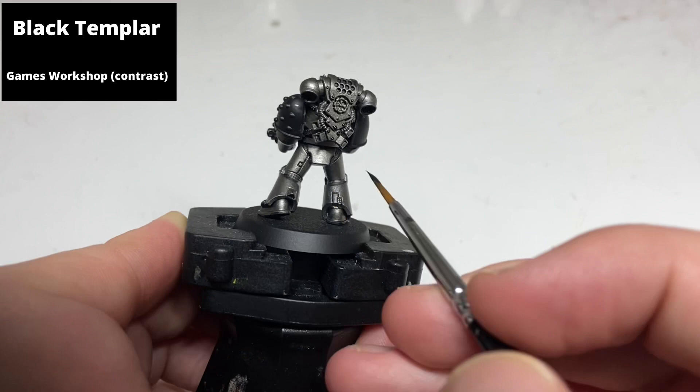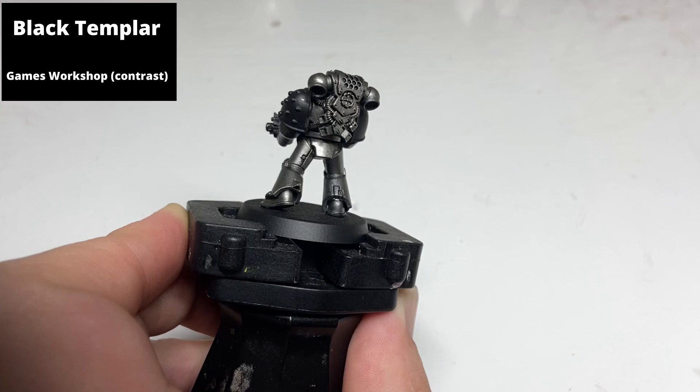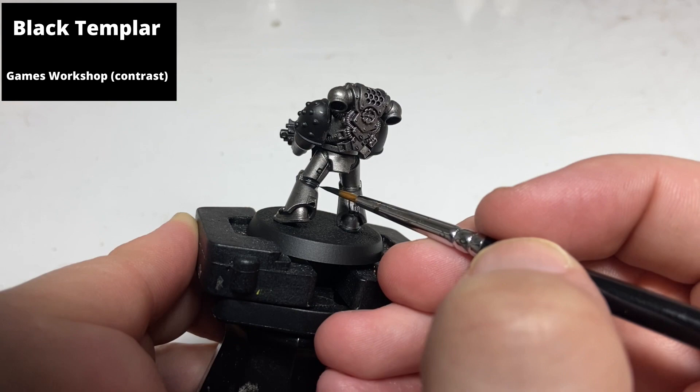At this stage I saved a bit of time by painting the ribbing between the armour plates with Black Templar as well, painting two layers to make it a nice dark black. This makes it easier in the later step, not having to paint these areas in with black paint.